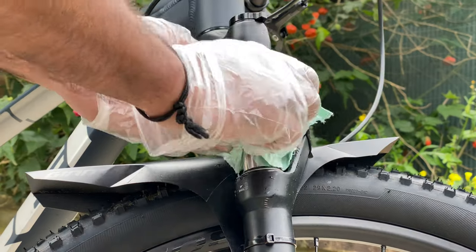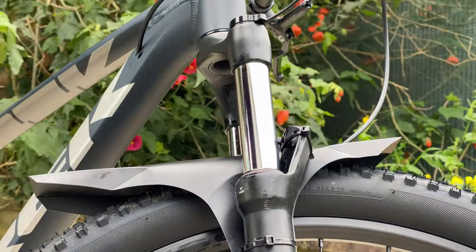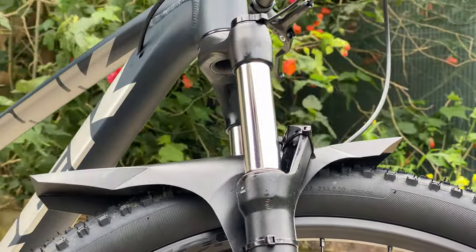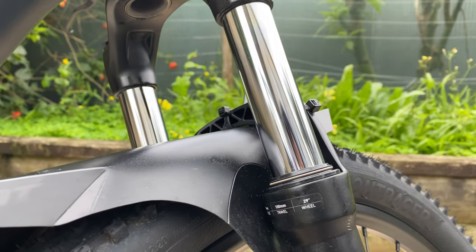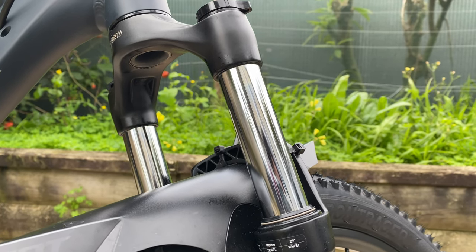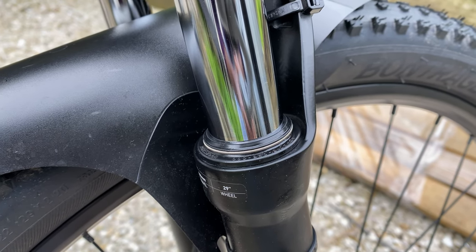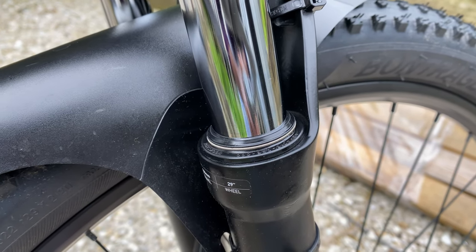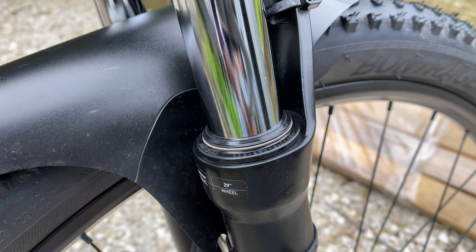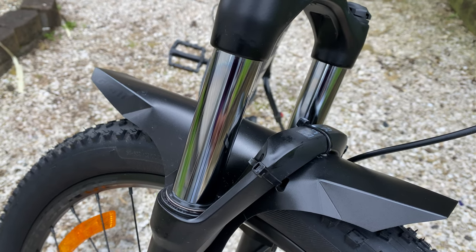The suspension lube is done. You will definitely feel the difference before and after using this lube, and it is better than removing all the suspension parts apart and cleaning. It's a basic maintenance that we can do to take care and improve the life of our suspension forks. Try to do it regularly, guys.